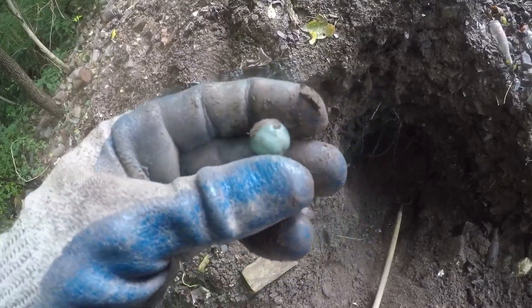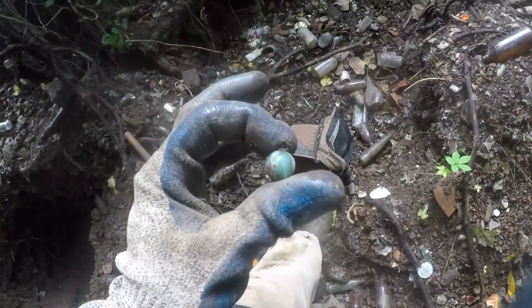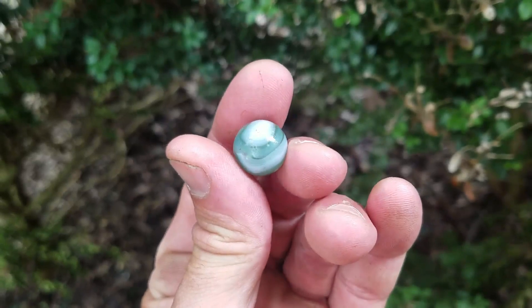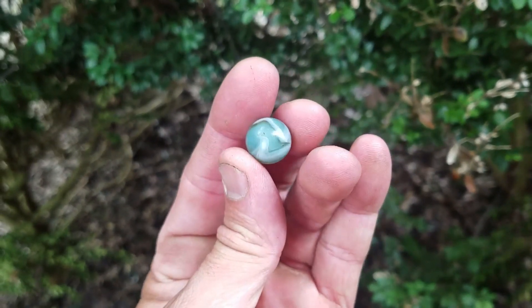That's a demon hopefully. I can get about a dozen of them. Well, this marble is just beautiful — look at it. Wow, that's gonna look great in that frame.